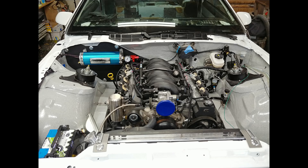I'm back with more wiring. I'll be covering how to wire up a standalone PSI harness for my LS1.